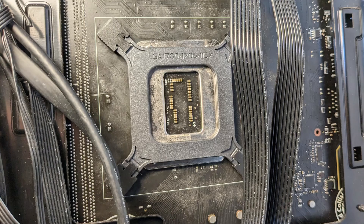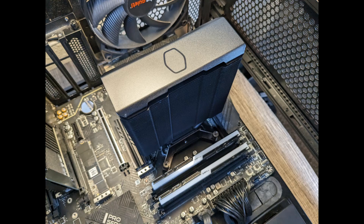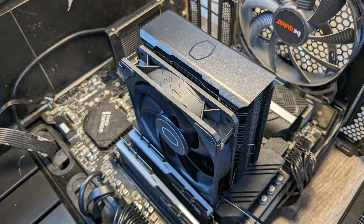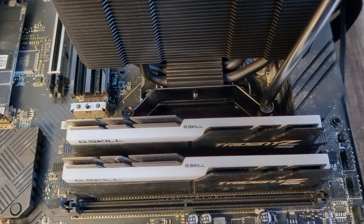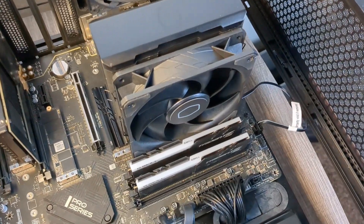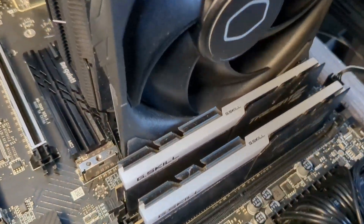The installation of this cooler was pretty darn simple. As with all Intel systems, you start by applying the motherboard backplate against the motherboard. Once that's complete, you just take the heat sink, press it against the backplate, and screw it in. Although keep in mind, since this cooler doesn't have any standoffs, you'll need to use one hand to keep the backplate secure while you're installing it.